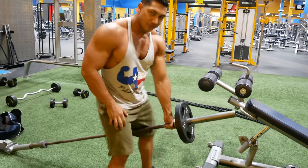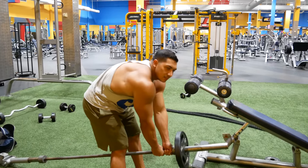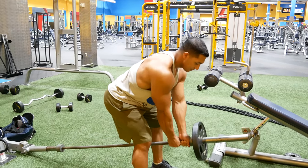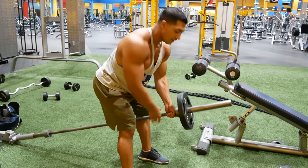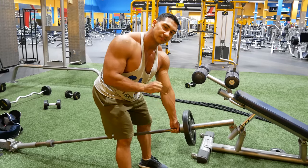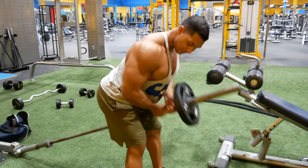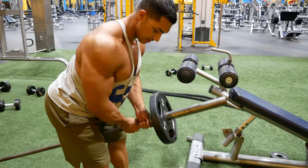You want a wide staggered stance and your back is not bent — it's straight. I use 25s instead of 45s because the 45s would stop the range of motion right here, which really limits how deep I can go. With 25s I get a deeper stretch. Watch your nuts. See how much more motion I get.